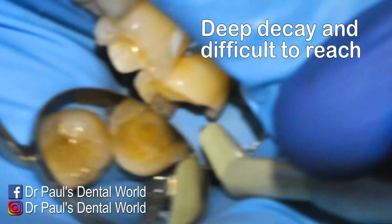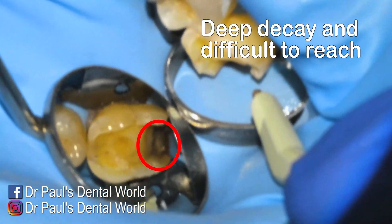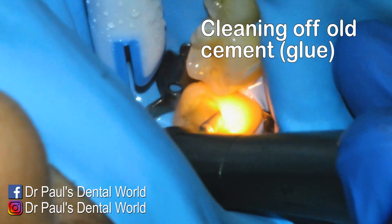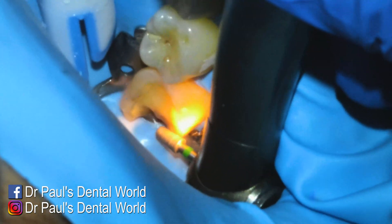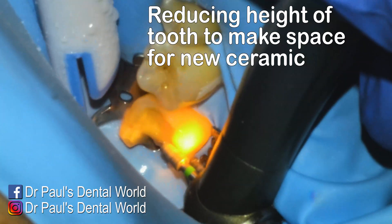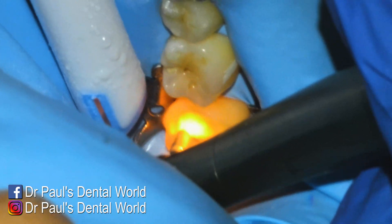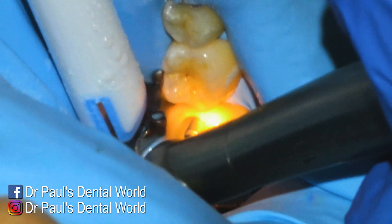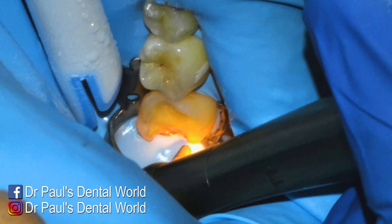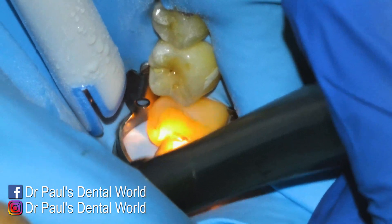As I look underneath, I'm happy to see that the rubber dam has kept the margin pretty well exposed, but I'm not looking forward to removing the decay in that area — it's going to be quite difficult. Because the onlay wasn't fitting well, there's quite a bit of excess cement still left underneath it, so I'm just taking that off first. I also made the decision to do a cusp coverage restoration, which means I'm going to be covering the outer cusps with ceramic, so I dropped them down. I do it towards the start because it gives me better access to do everything else.